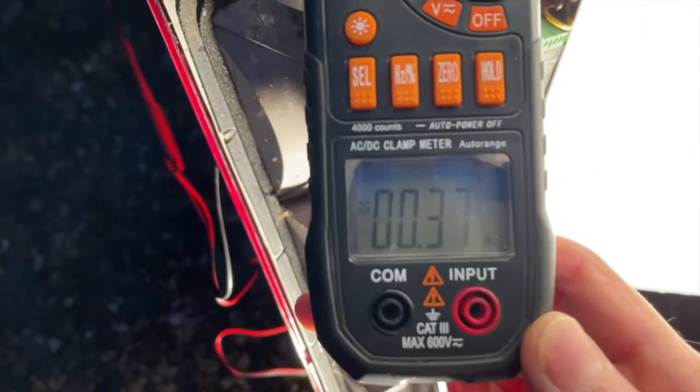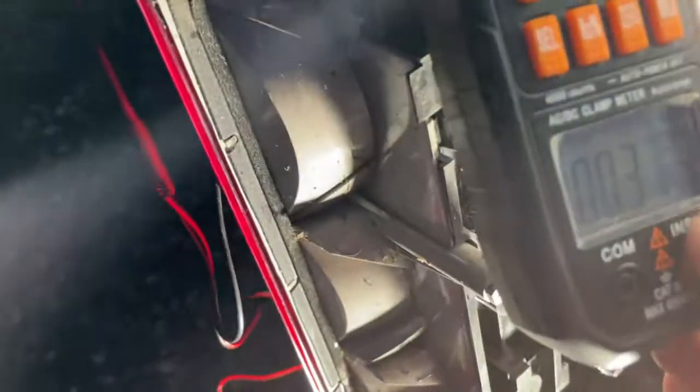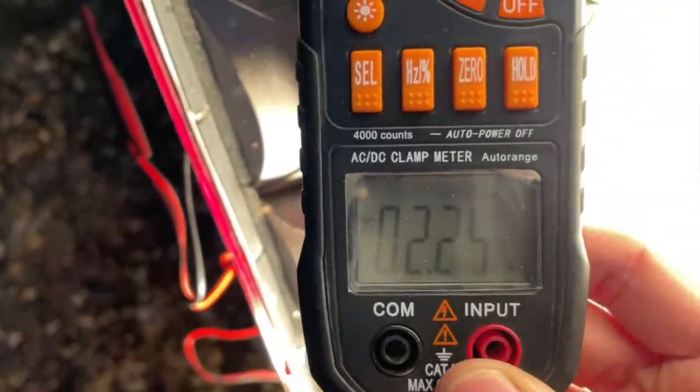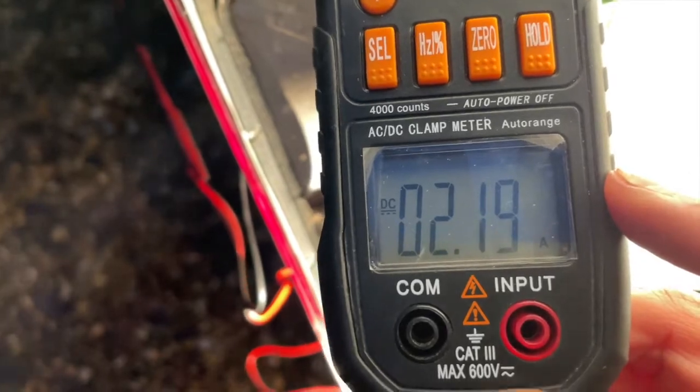I'm fitting the reverse camera, so I'm figuring out which wire to tap off. I've used this device — I think it's the green wire — I've put it through the loop and we've currently got 0.4 amps going through it. If I get my sister to put it into reverse, that should turn on the reverse light and the number should jump up. Cool — it jumped up there and the reverse lights came on, so that's the cable I need to tap off.